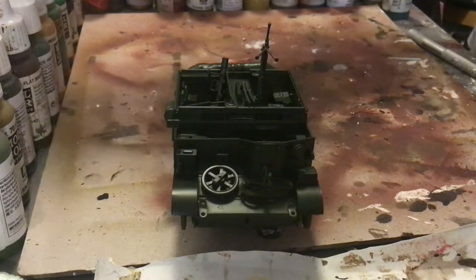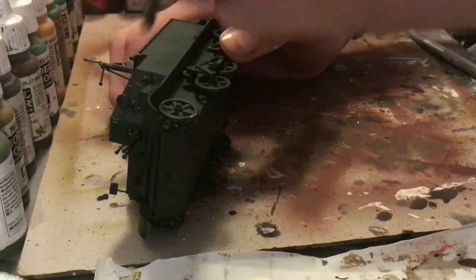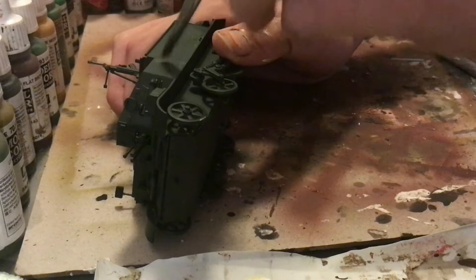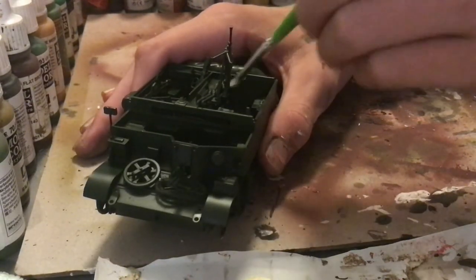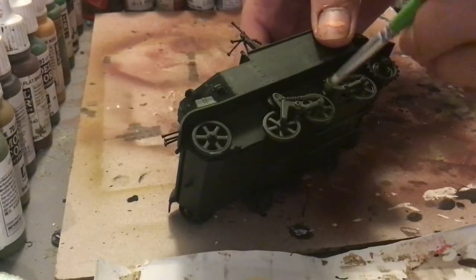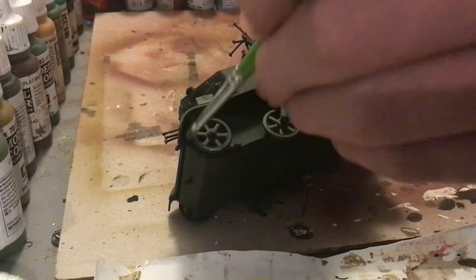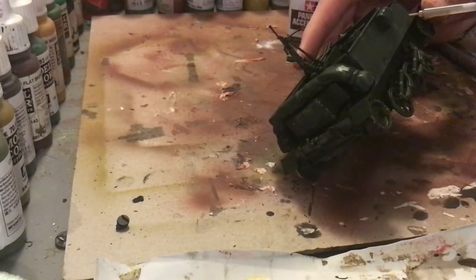I sprayed this with Tamiya's dark green spray can and I'm now highlighting it with Russian uniform to bring out the edges, add a little bit of depth, even a little bit of streaking. We will be doing more of the streaking later so don't go too heavy on that. This is for literally the entire model at this point. Make sure you hit all of the sharp edges and upper surfaces — this is just to simulate some light.